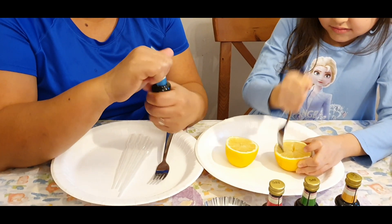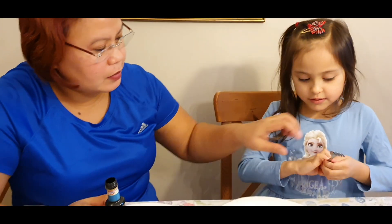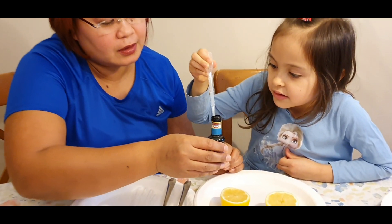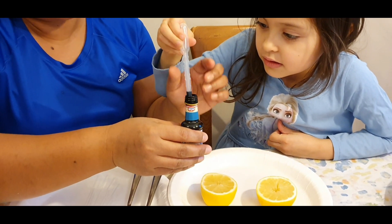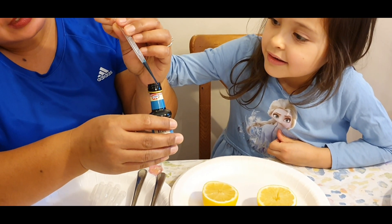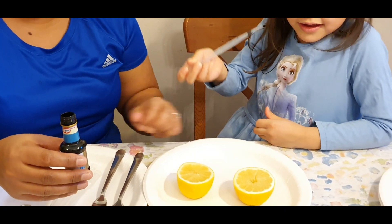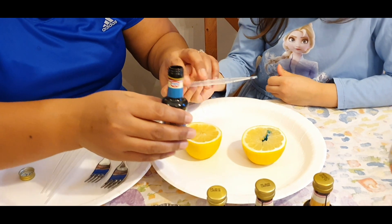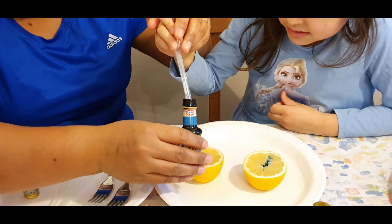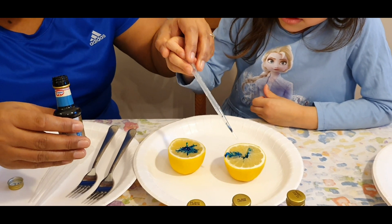Now we need to use the color blue first. I need to put so much. Put the tinidor here and take a little bit. Not so full — it's a bit too much. Okay, enough. One drop there. Take a little bit more, but on the other part also. You can use the other lemon. Press a little bit.